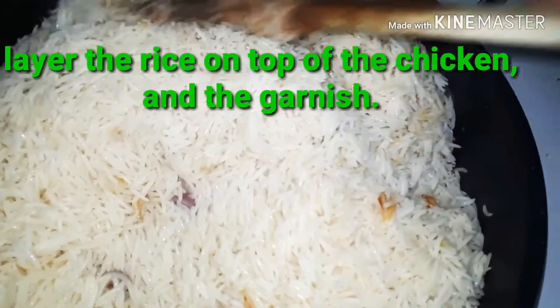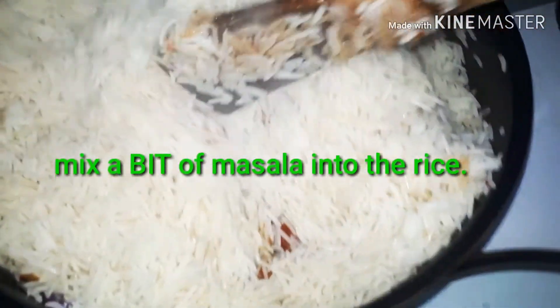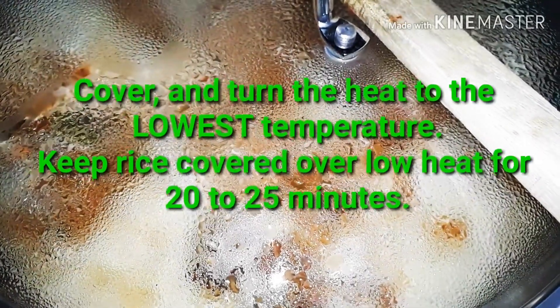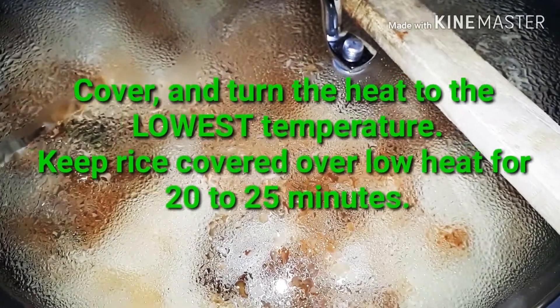I have the biryani layered with tomatoes, onion, and fresh coriander. So I have a layer of chicken, then a layer of those vegetables, and then a layer of rice on top. Because I use a wide pot, I just make one layer of each.